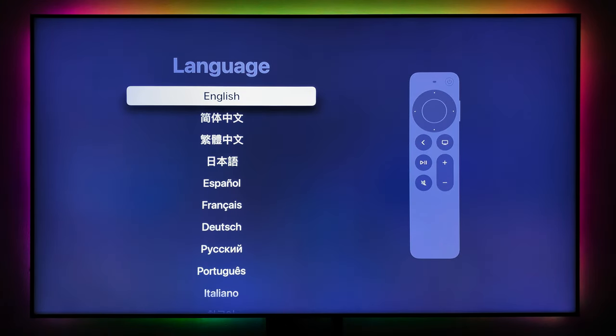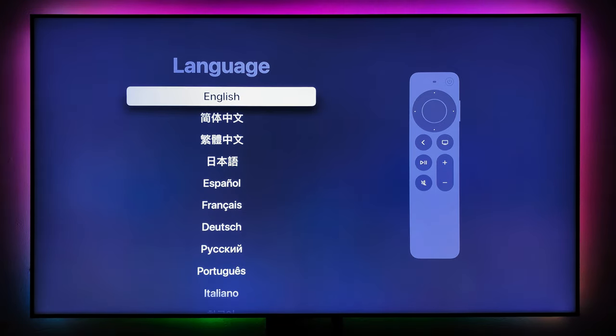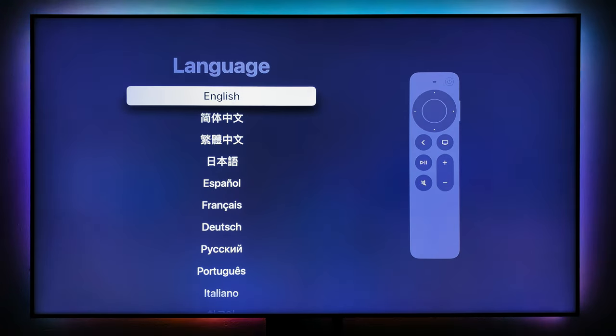Turn on the Apple TV. The remote will be connected automatically once you push a button on the remote — it will connect automatically. Then you have to select the language. We're going to choose English because that's what we speak.